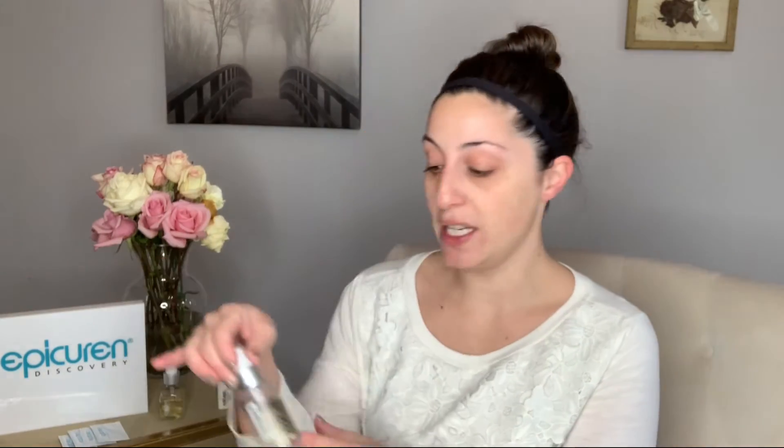Our protein mist is the toner — the protein mist enzyme toner. This toner smells amazing. It is going to balance the pH of your skin and hydrate the skin. It also contains Epicure and Discovery's metadermabolic enzyme protein complex. This complex contains B vitamins, collagen, and elastin. It works to improve cellular memory and speed up the skin's metabolism.